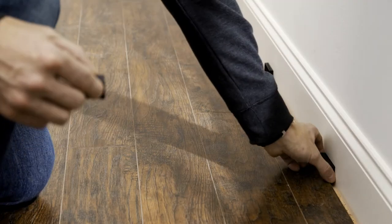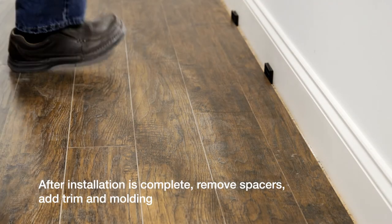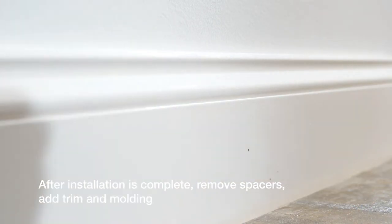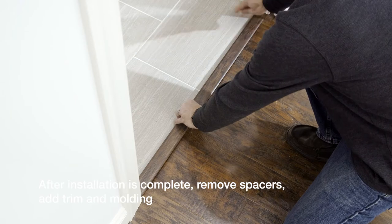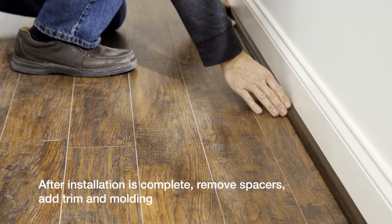Finish the installation as demonstrated. Remove the spacers at the wall and proceed to add molding and trim to finish the floor, like a T-molding in your doorway or a quarter round at the walls.